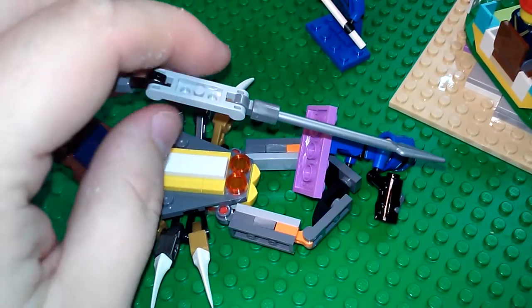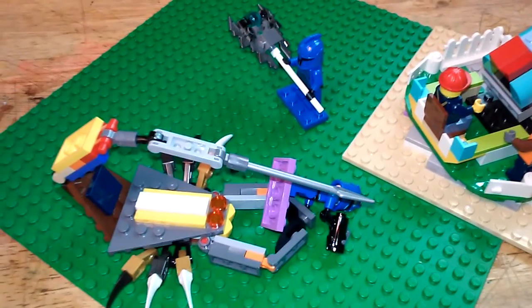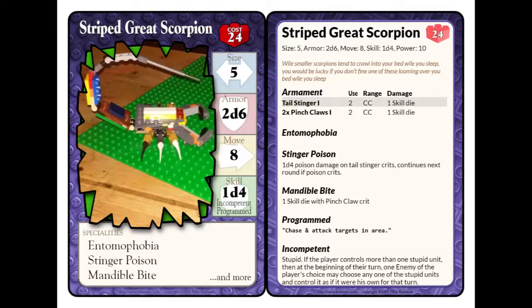So let's go ahead and get to the stat card breakdown. Here we go. This is the stat card for the Striped Great Scorpion. It's costing almost double the cost of a fully fleshed-out minifig hero, at the cost of 24.